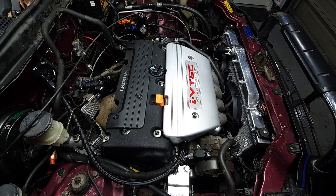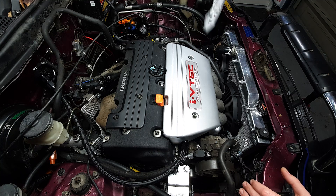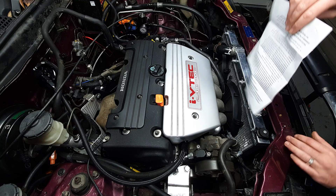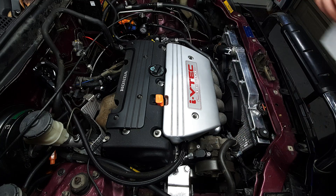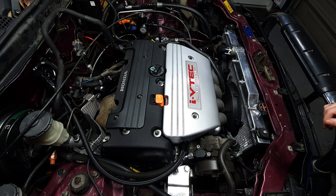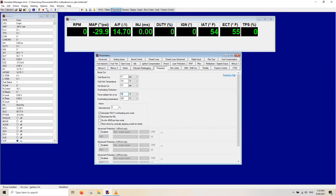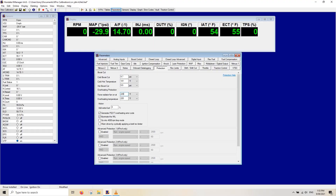That's both fans on and it is blowing — pulling air in through here. Very nice, quite a bit of air. To turn it off, we just set that back to 220 and re-upload. There we go.